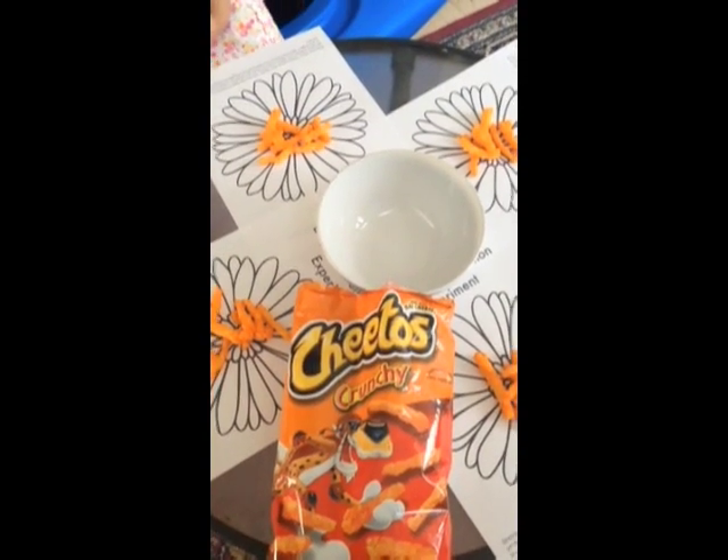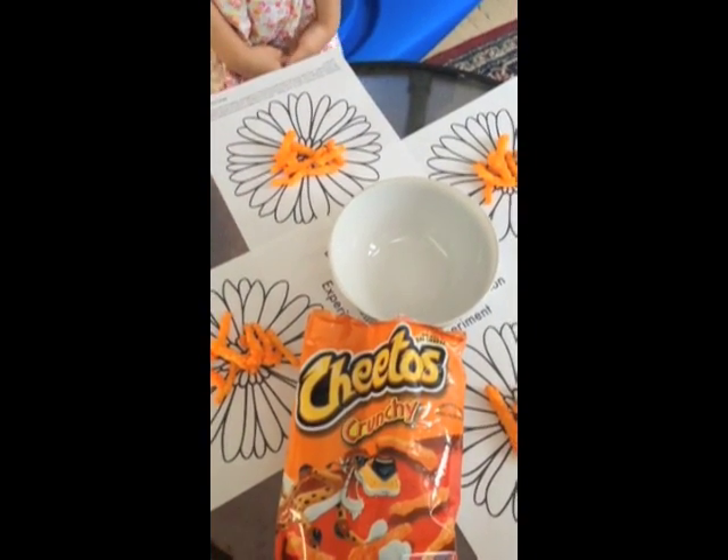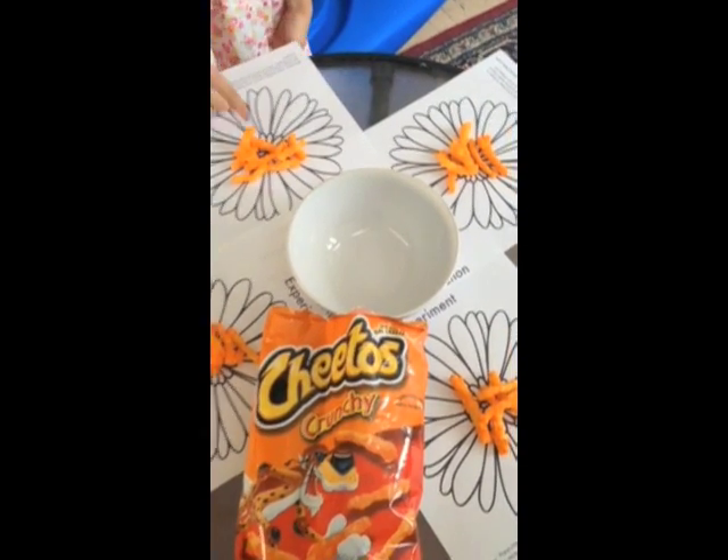So my handy assistant Shaylin is going to go around and she's going to pick up a Cheeto from each flower, and as she picks it up she's going to put it into the bowl, and then she's going to move on.